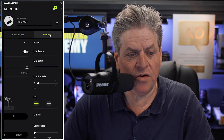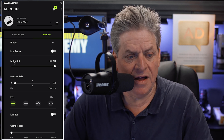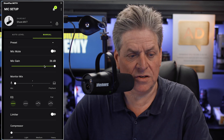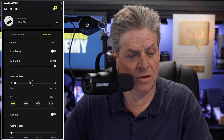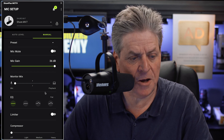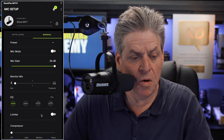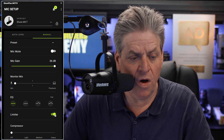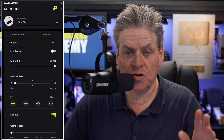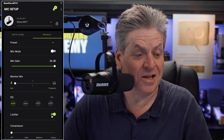If you want to get a little more advanced, switch over to manual. Under manual, at the top we've got mic mute. Underneath that is mic gain — basically how loud your mic is going to be. This mic does need a lot of gain, so I've got mine cranked all the way up. We've also got monitor mix, same as in auto level. Underneath that we've got EQ and compressor, which I'll come to in a moment. But importantly, there's limiter — it stops your audio distorting. If you're in manual mode, I'd strongly advise turning the limiter on. It'll save a lot of heartache.